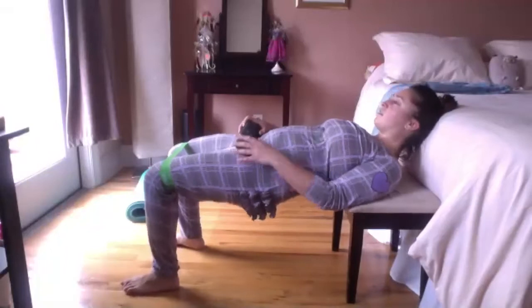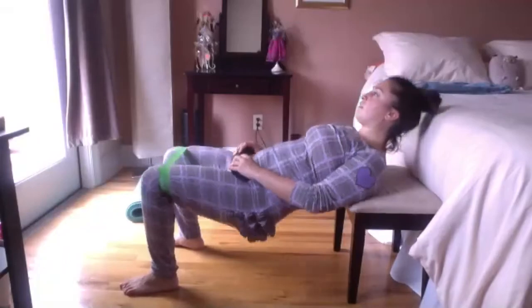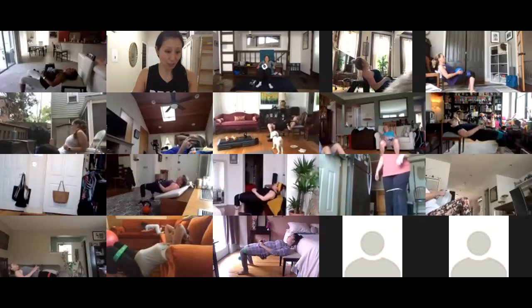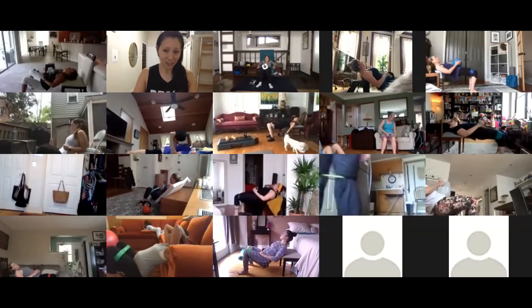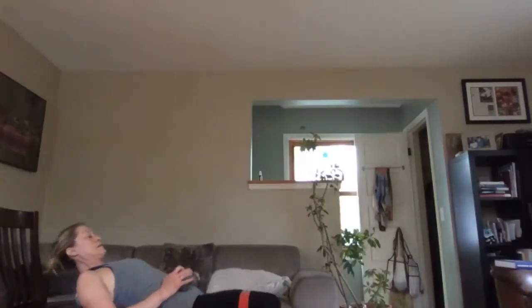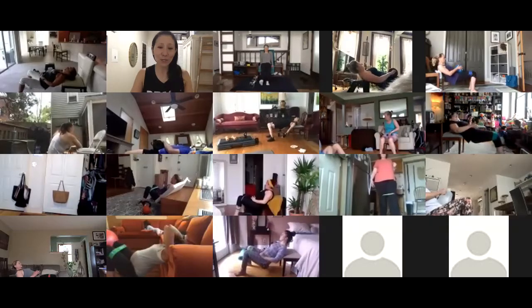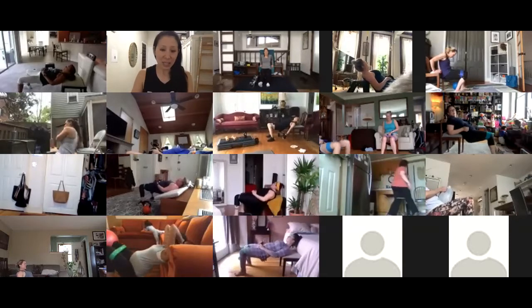The first few reps won't feel like much, but by reps ten through fifteen your butt should be burning. Keep your eyes forward — research shows this protects your back. Find a spot on the front wall and keep your eyes there the whole time.